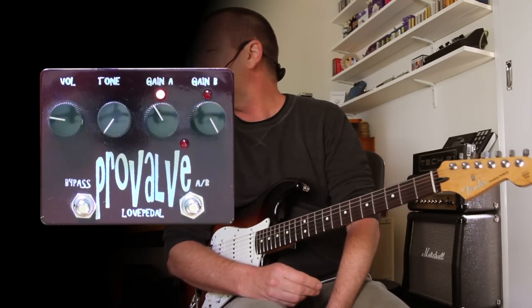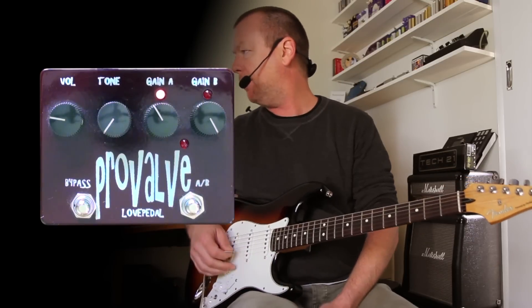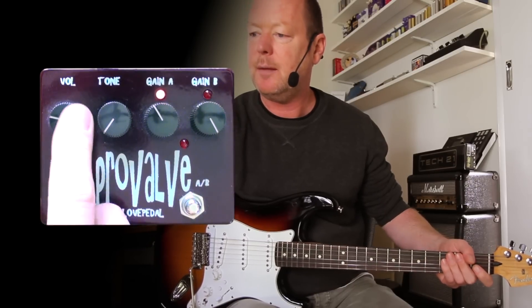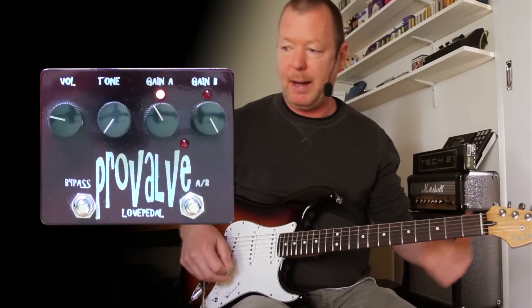By the way, vintage style and modern style structures — I do think it sounds really amp-like if you use it this way, and he's right, it does. So we've got the volume at about unity on this amp at about 9 o'clock. The tone is at 7 o'clock; it's quite a spiky pedal, you've got to back it off.